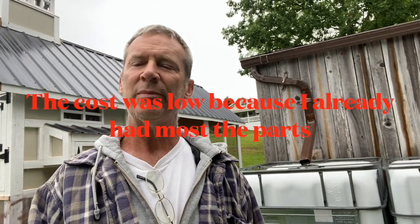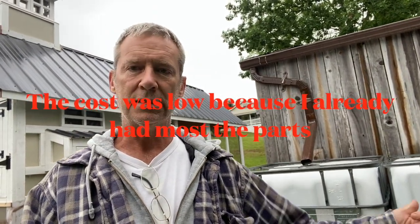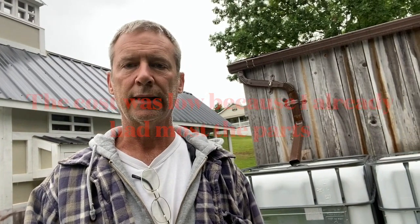Howdy folks, Todd with Great Escape Farms here. Today I'm here to show you another rainwater harvest project that's complete. I've been working on this one off and on for about a month. Parts-wise it cost me probably about $30, mostly in paint. I'll include a link to the video I did on painting the IBC totes, which will keep algae from growing. I also had to paint the downspouts.